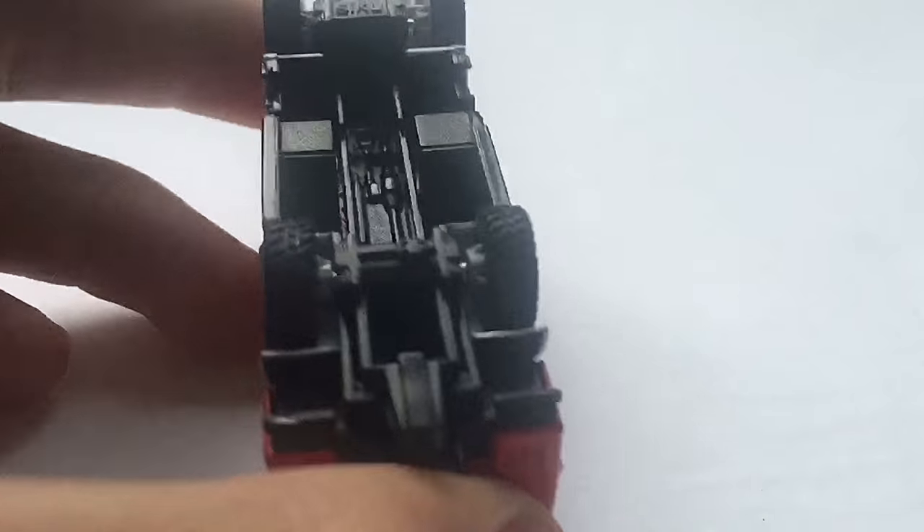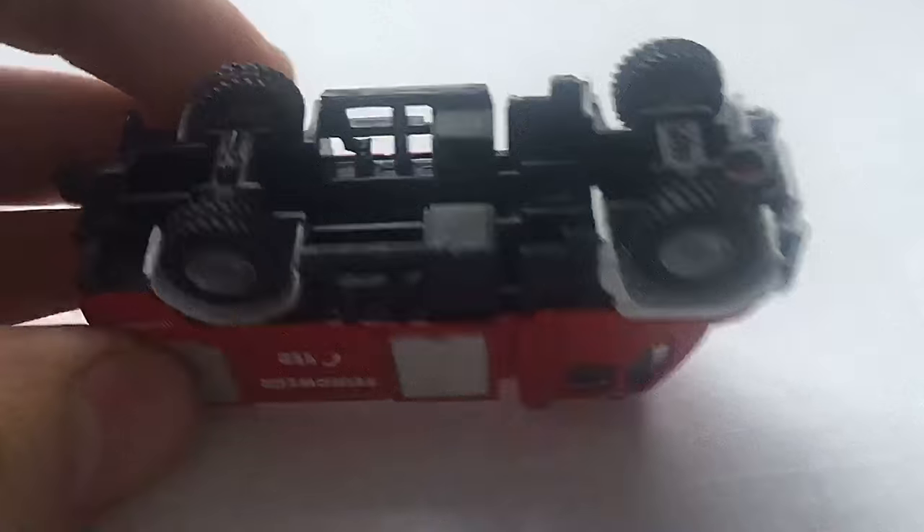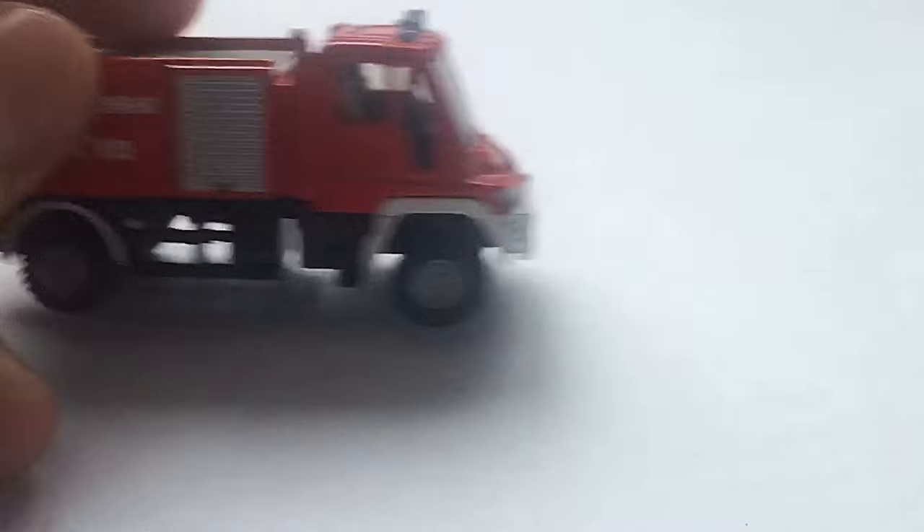Here you can see on the bottom — take a quick look — you can see it says Siku there. It's a pretty big truck, I'm not gonna lie.